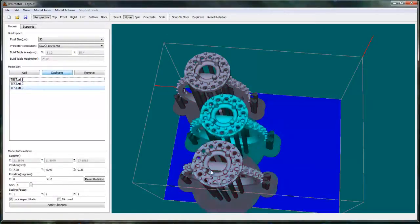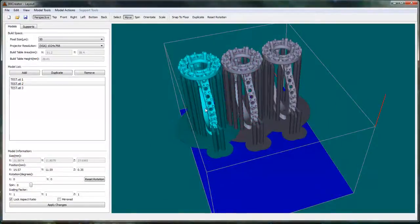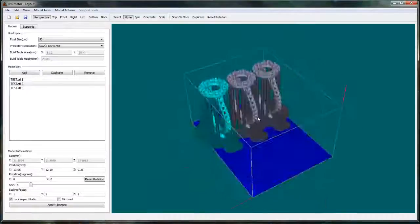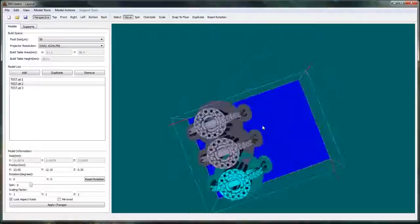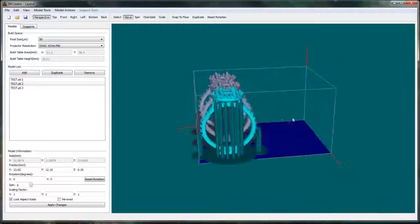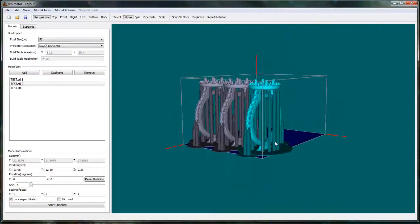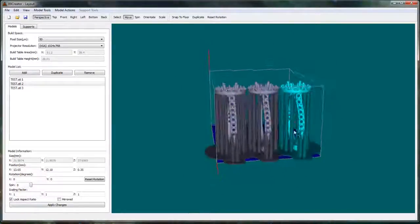Let's try duplicating this a couple of times. Looks like you could get probably about six in this way. Hope that clears up some things. I'll try and do maybe another one doing some other type of jewelry or something another time.